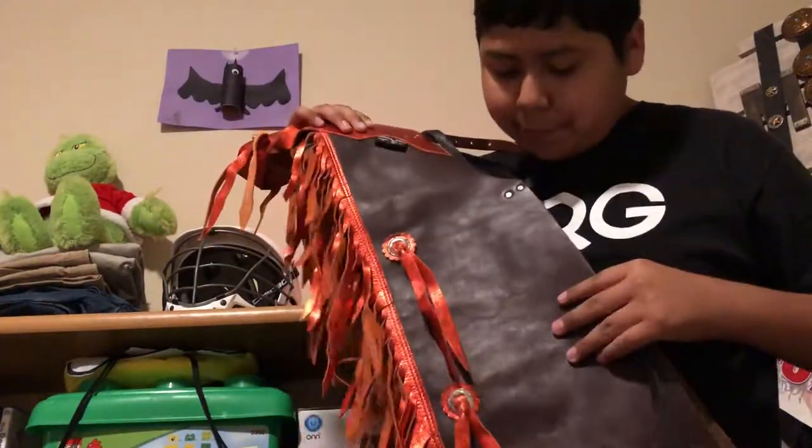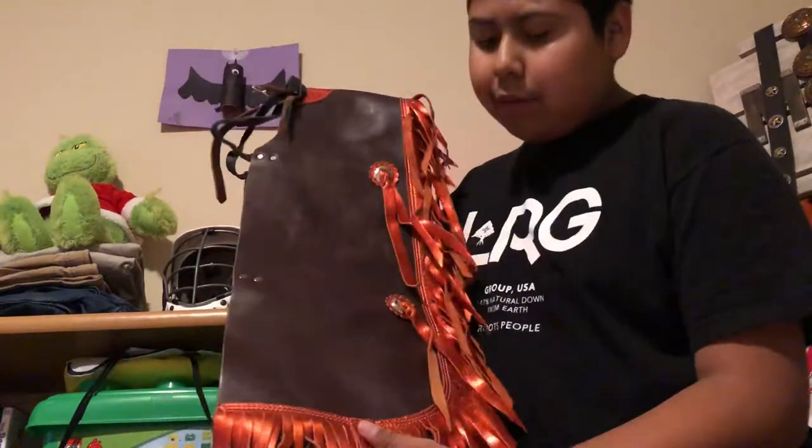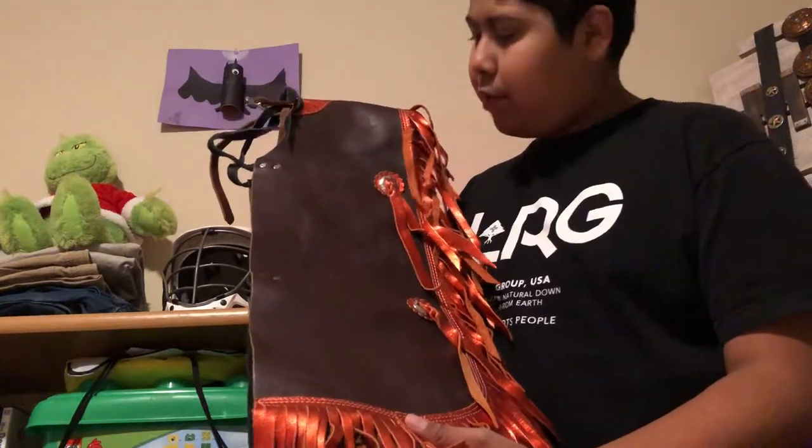So these are my brother's chaps. He rode — I think it was three or four years ago — we were doing this for my dad's job at SRP, Salt River Project. They were putting on a rodeo, so this is where my brother wore these chaps.